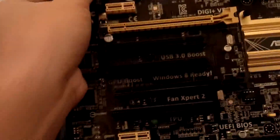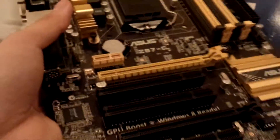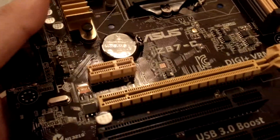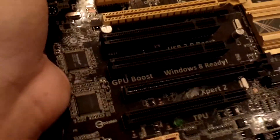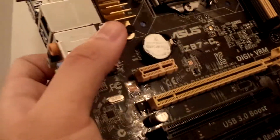Instead of having 3 PCIe slots, the Z87-C only has 2 PCIe slots. The first one is X16 electrically and the third one is also X16 electrically. And it has 3 PCI 2.2 ports, which is probably useful for more legacy devices, plus a PCIe X1 slot and another one at the top.